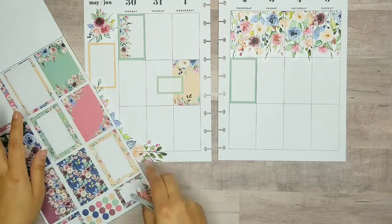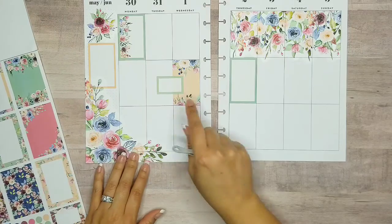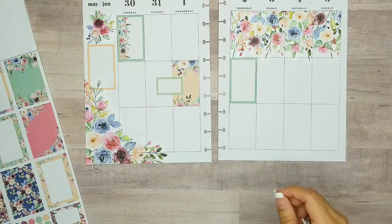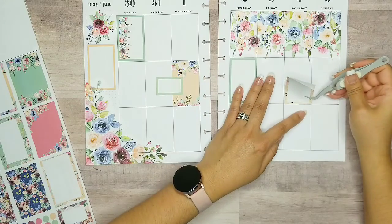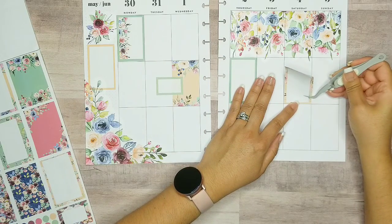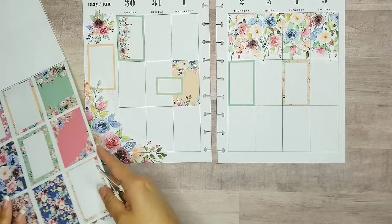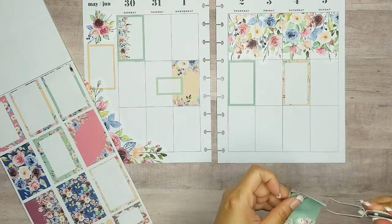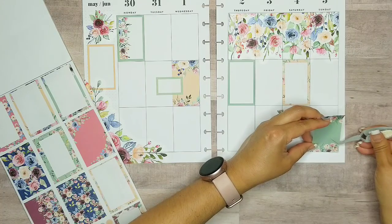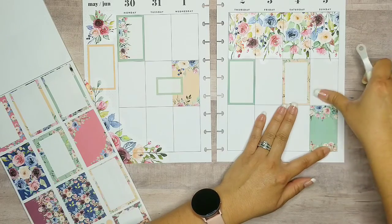So I went ahead and used one of the peach floral boxes that are decorated and added a blank little green box so I can make sure to add both of those colors. I also love this other peach decorative box and I think I'm going to put it right here on this side so I can go ahead and add the peach to the right side as well. And then — you guys, look — this one is so pretty. I got to use this one. I'm going to put it down here at the right. I'm trying not to go crazy with the floral because there are so many flowers in here, but oh my gosh, how can I not? These are just so beautiful.